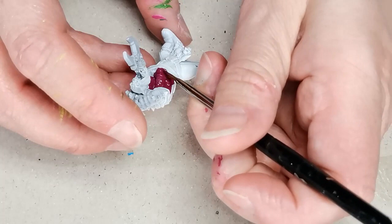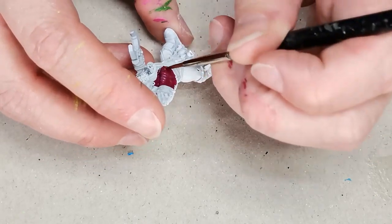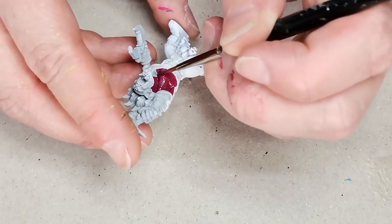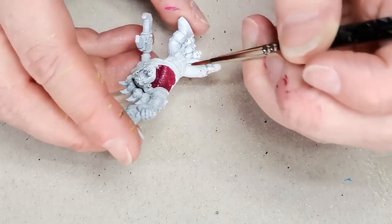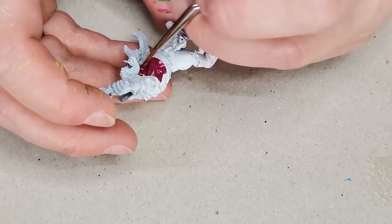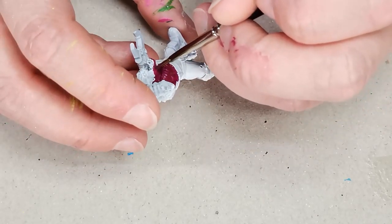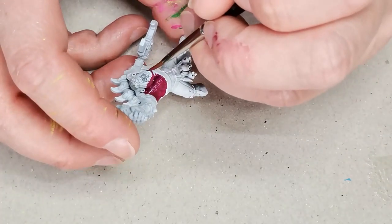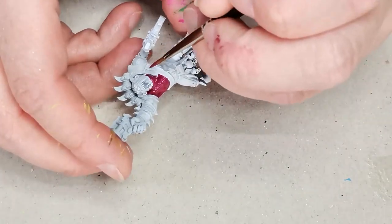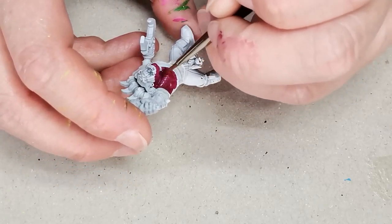I start off with a base coat of a paint called Sword Hilt Burgundy, which is from the Duncan Rhodes paints. A lot of the paints I'm using here are from that paint set and they're really smooth and very nice to work with. The reason I chose a burgundy color as the base is because that's going to be the basis for my shadows. Shadows that are a contrasting color to the main colors and highlights often give you a more visually interesting look instead of just using black or desaturated greens as shadows.